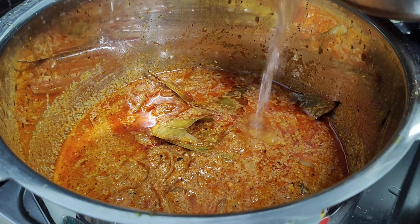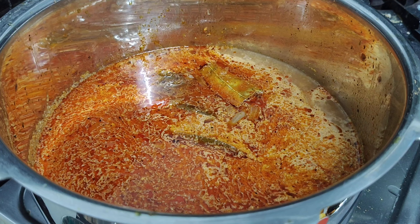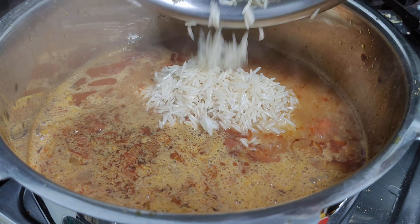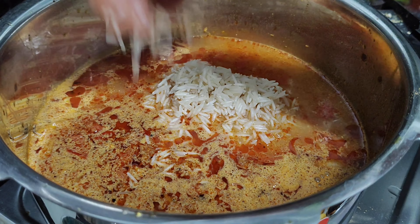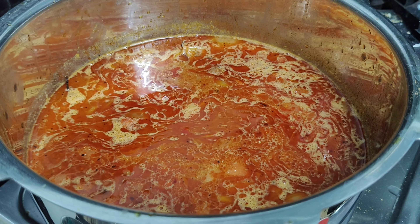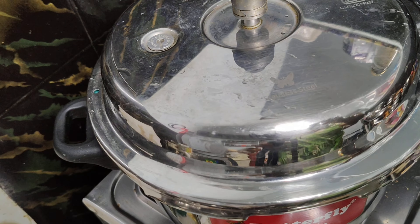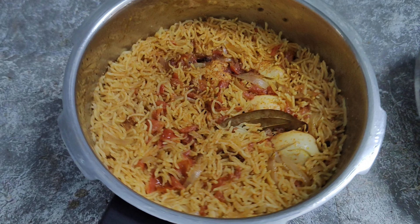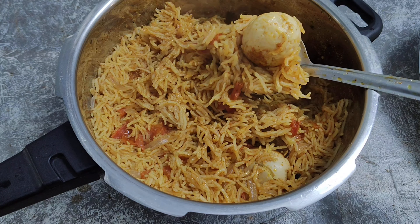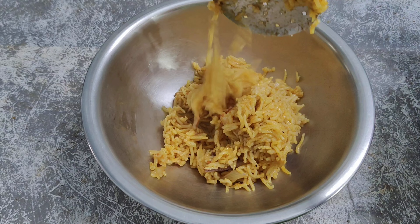Pour 1 cup of rice. Add 1 cup of rice. Put 2 cups of water with a cup of salt. Put 3 glasses of water in the cup.